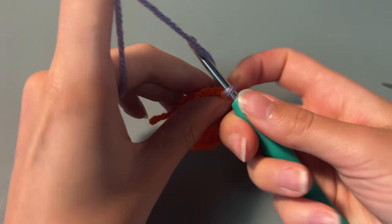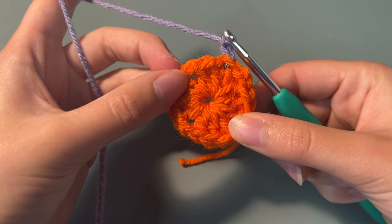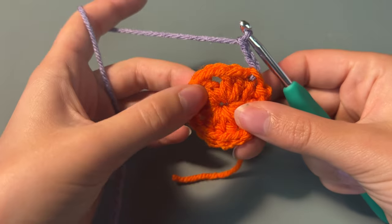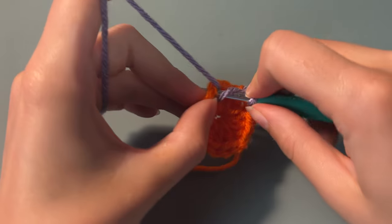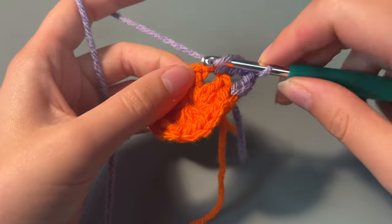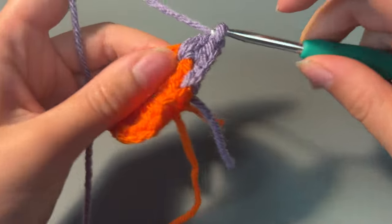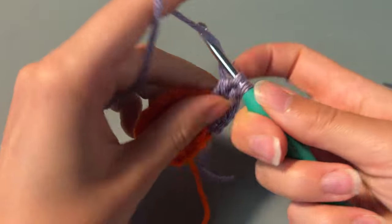To start you're going to chain 2 — this will be included in our last cluster. Now we're going to move on to our next corner, which is separated by another chain. In this corner we're going to do another cluster, so that's 3 double crochets. The corner sections are always 3 double crochets, 2 chains to separate them, and then 3 more double crochets.